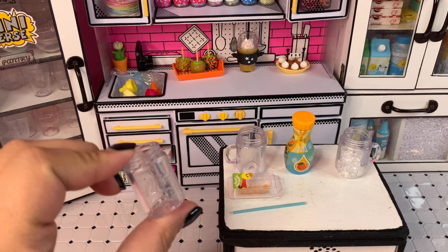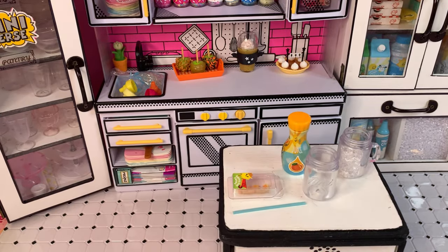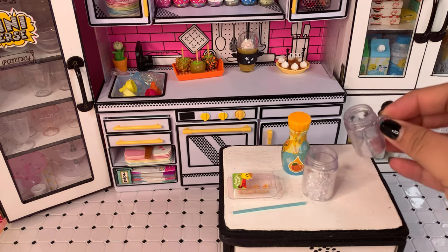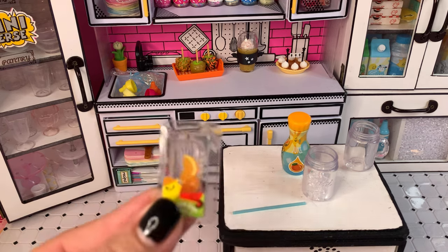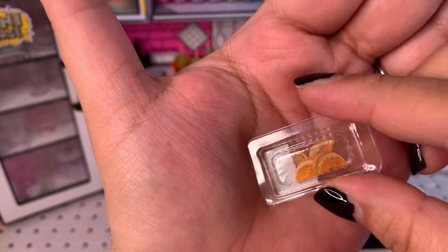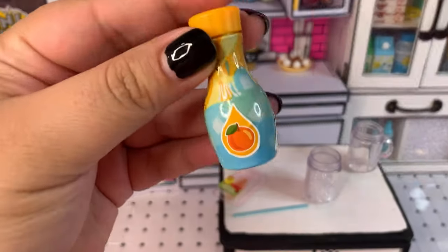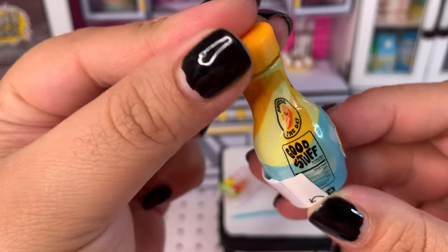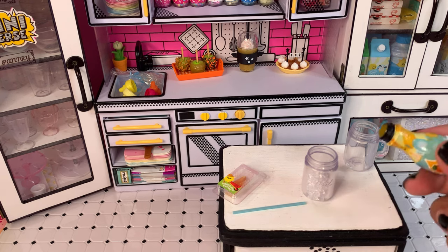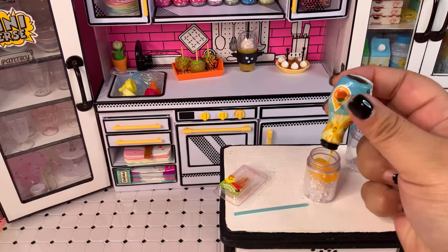I was able to find the mason jar without a handle from one of the orange vanilla ice cream floats. Let me put the other one away and we'll start pouring in our ice. I'll do the recipe in different steps just to make sure I get a good cure. I'll add one orange slice now and leave the rest for the top. Next, let's grab our tiny Miniverse orange juice — I really like this packaging because it's very similar to containers found in stores.